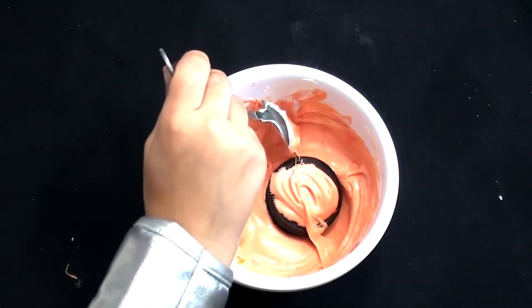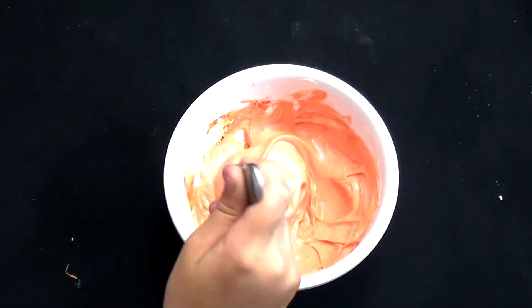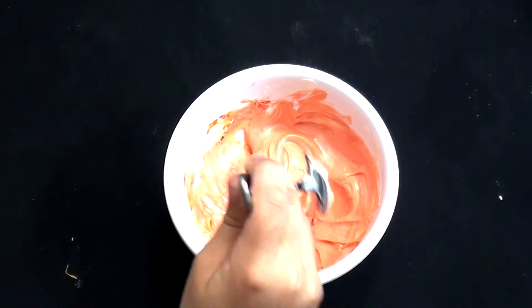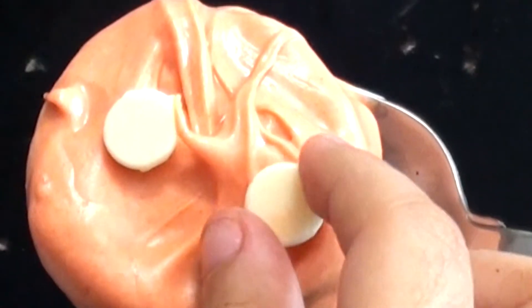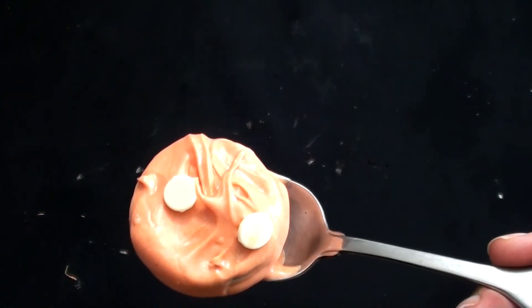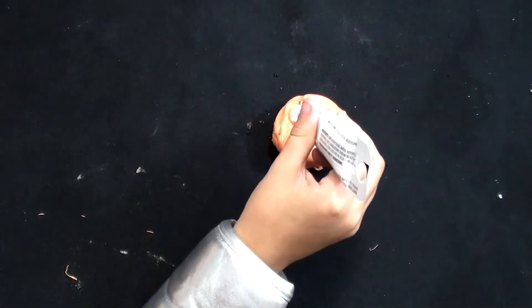Grab your Oreo and dip it in the chocolate, then put it on your parchment paper. While the chocolate's still wet, add two candy pieces to make eyes. Now let it dry. Once it's dry, you can start making your pumpkin face.